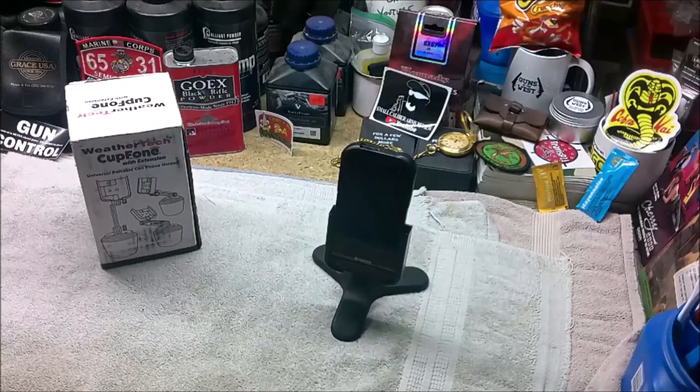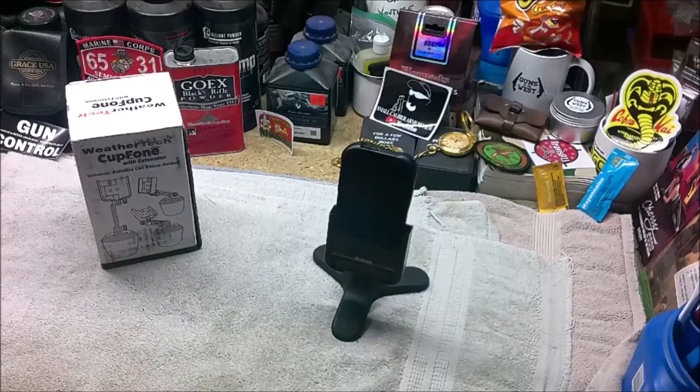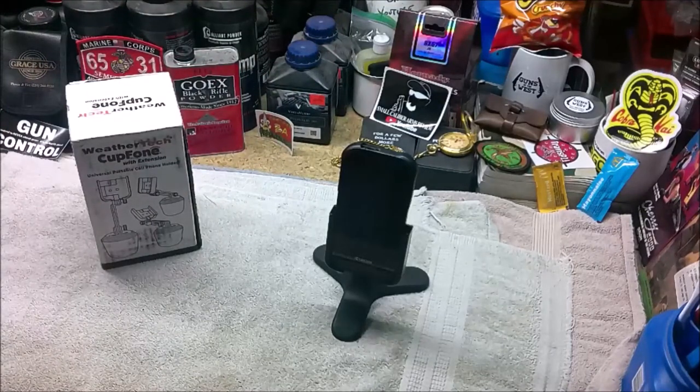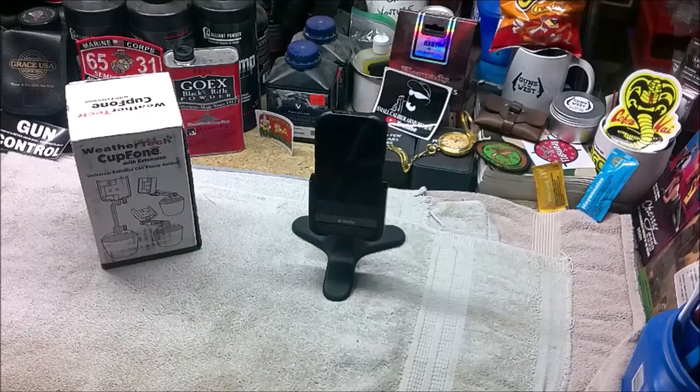I've used it and it's come in handy, but it does have its limitations. I've tried to use it as a miniature tripod for filming videos, and one problem that came up right away is that I can only film in portrait — it won't pivot the phone for landscape. The other issue is it sits low to whatever surface it's on, with no extension or height adjustment. Also, it's really not meant for use in a vehicle.